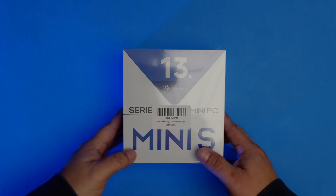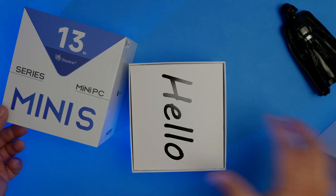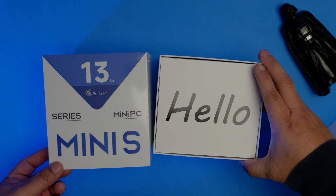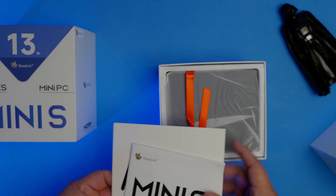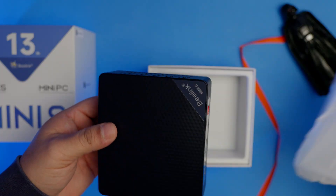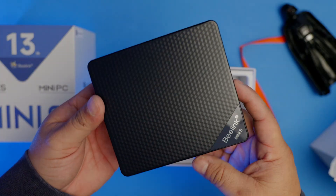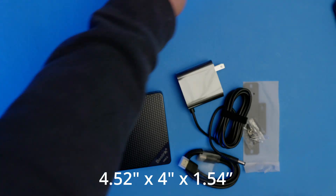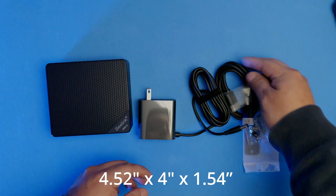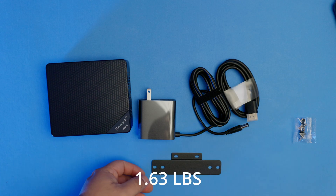The B-Link comes in a small square box with a 13th generation logo on the front, a nice big hello, a manual, and two straps to pull out the B-Link. This unit is small since it's a mini PC and measures 4.52 inches by 4 by 1.4 inches and is only 1.63 pounds.